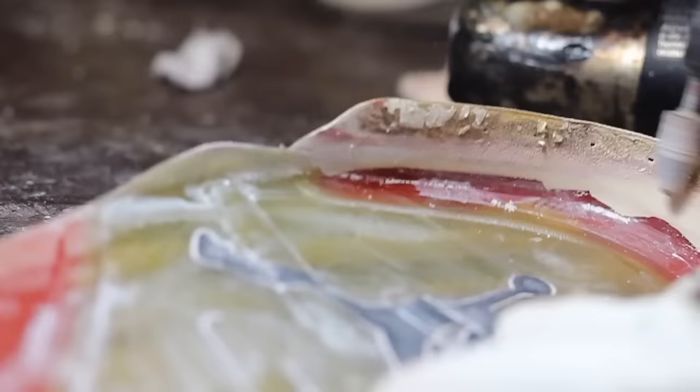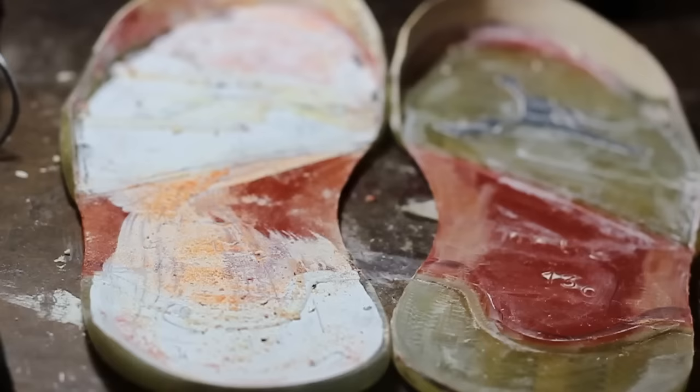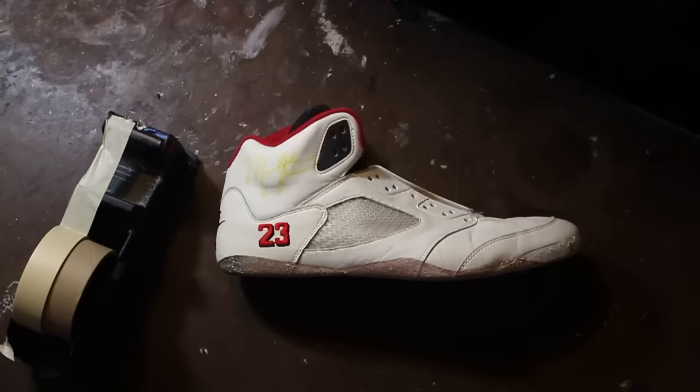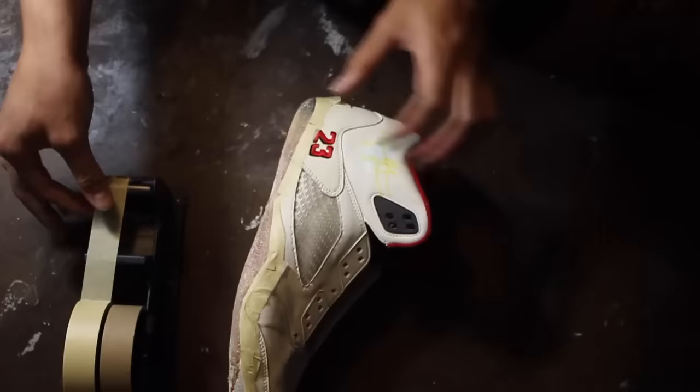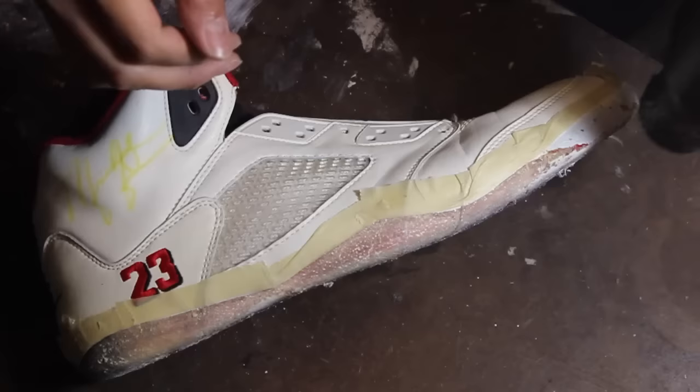So we're going to have to replicate the same thin white film by mixing our own adhesive with white paint. And to clean off the factory adhesive, we're going to use a Dremel tool to remove all of the impurities. Our next step is to tape up the uppers so we can remove the factory adhesive and the crumbled midsole with cotton balls and acetone.